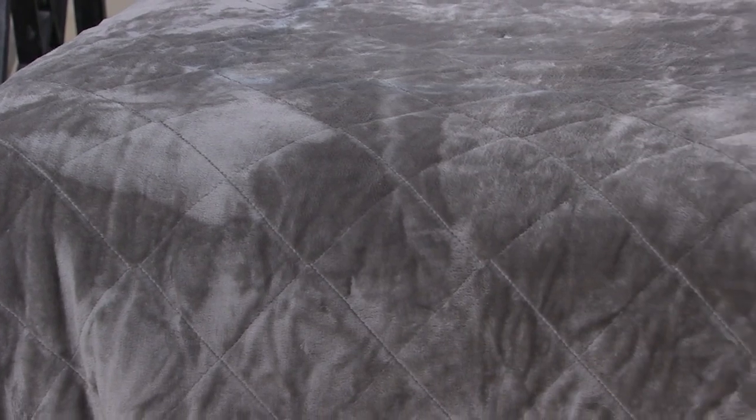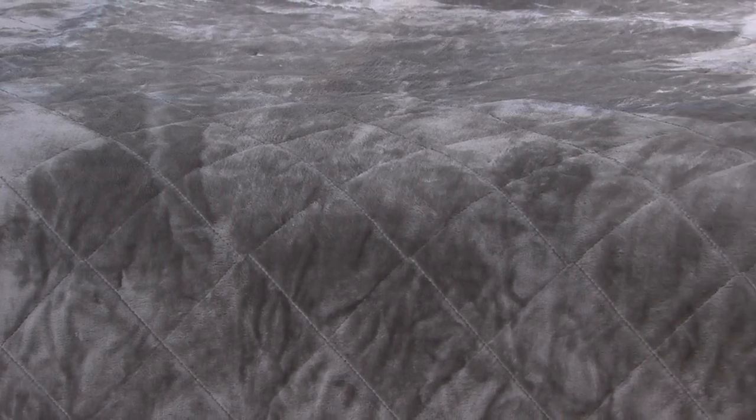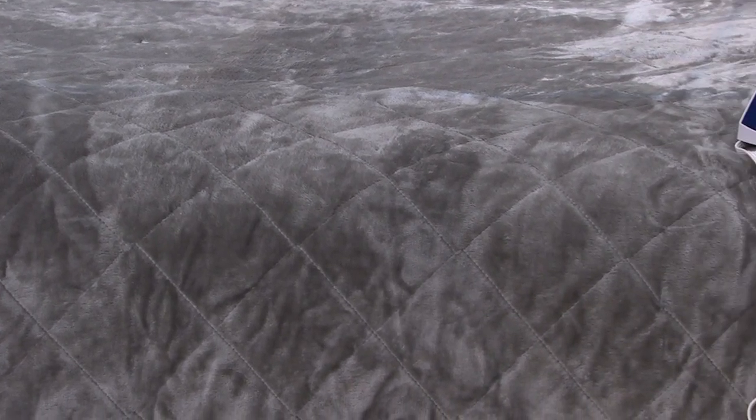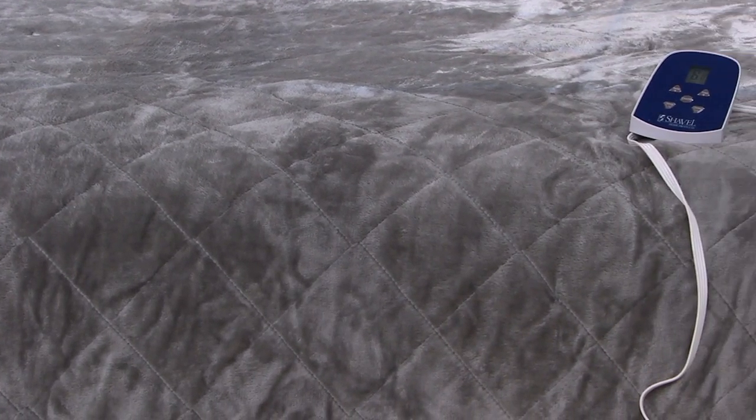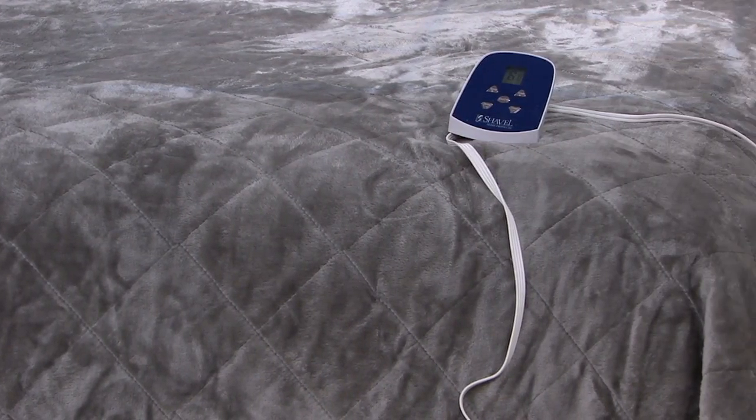Two-sided softness — absolutely beautiful. You turn down the thermostat, you snuggle in with this inviting electric blanket. Eight separate heat settings along with an automatic shutoff.